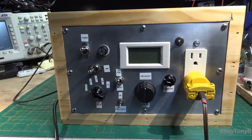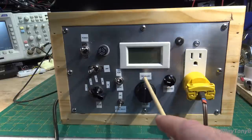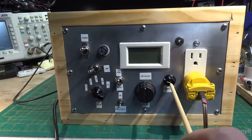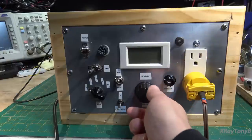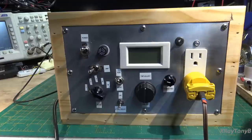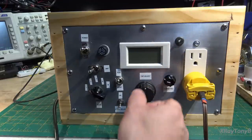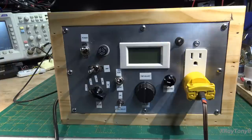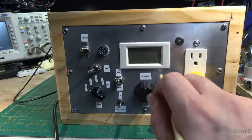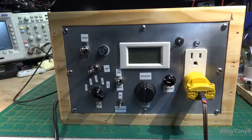Right now it's set on the fastest amount of trip time, which would be one cycle. Over here we have our trip adjust: a coarse adjust and a fine adjust. Normally I'll turn the coarse all the way down, power up the circuit I want to protect, then bring the coarse adjust down until it just trips, and take the fine adjust and turn it up just a little bit to set the threshold just above the operating current of whatever I'm testing.